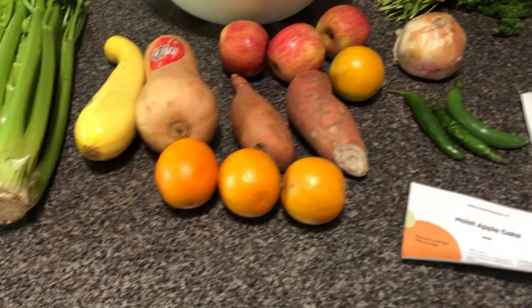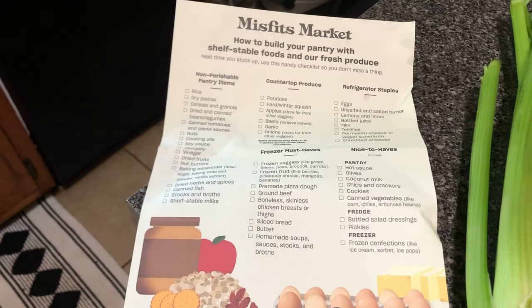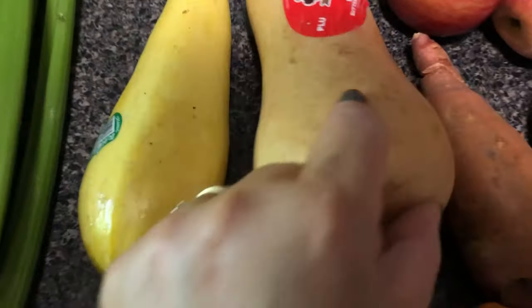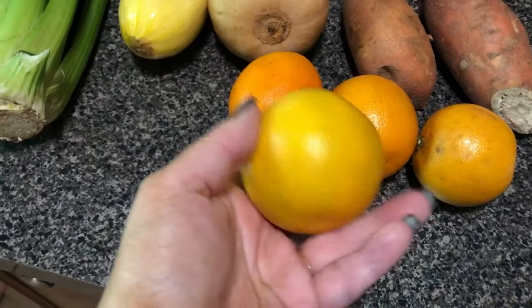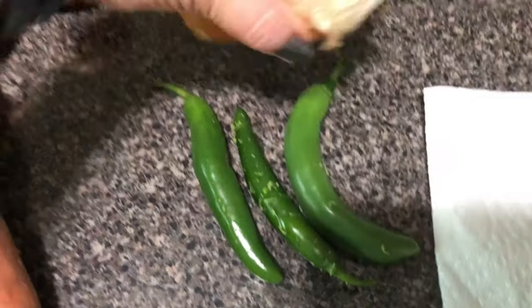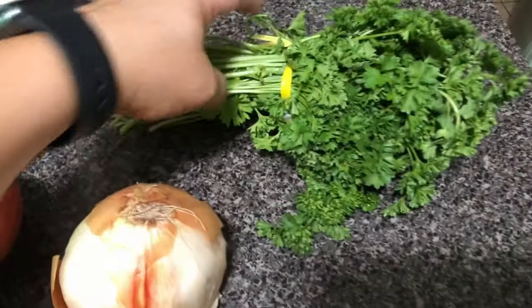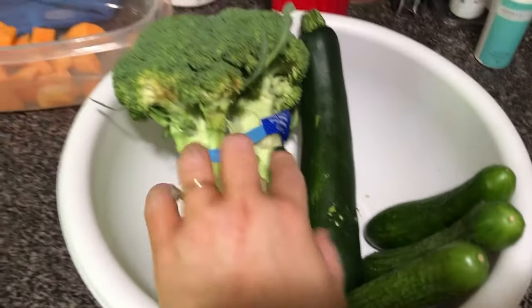Okay, so here's everything out of the box that I received: this little sheet to help build a pantry, some celery, a squash — this is butternut squash — there are four oranges, I'm thinking those are sweet potatoes, three apples, some kind of pepper, an onion, parsley — this sucker is a misfit — three cucumbers, a zucchini, and two broccoli.